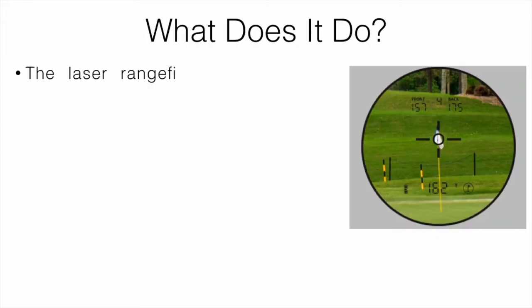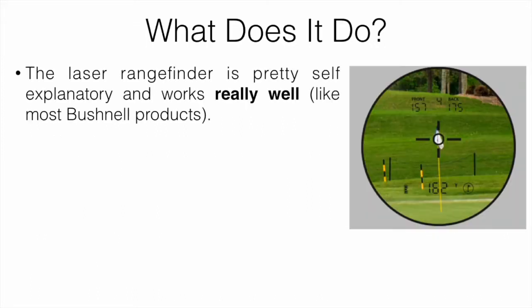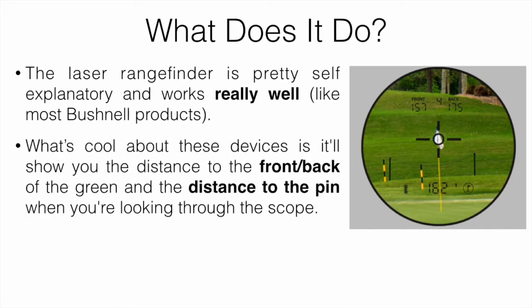The laser rangefinder is pretty self-explanatory and works really well. What's cool about these devices is that it shows you the distance to the front and back of the green — as you can see in the picture. Looking through the scope, the laser gives you the distance to the target, and it also shows the distance to the front and back of the green, as well as the layout of the hole itself. You get both laser distance and GPS distance, which is really cool.